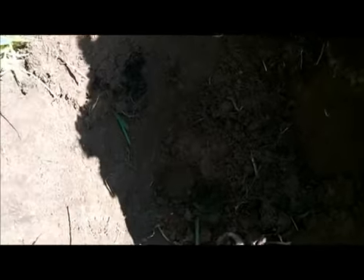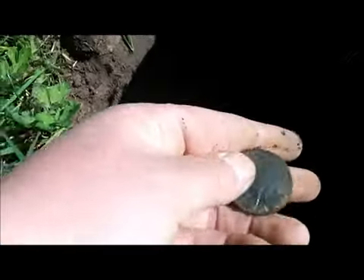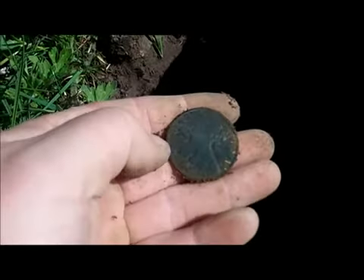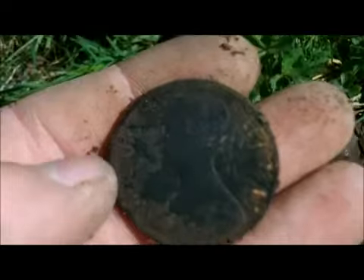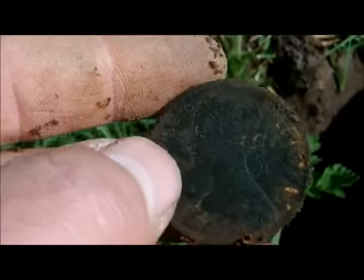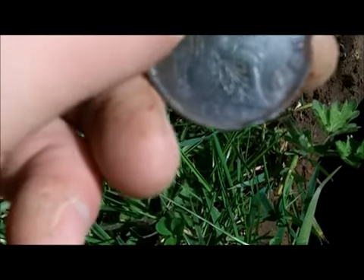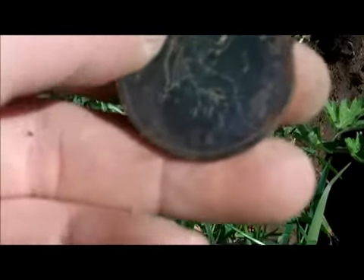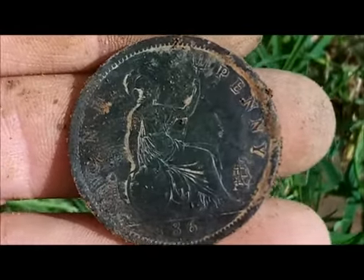This looks like it's going to be my first coin of the day. There's the bit where it imprinted. It didn't make a normal noise on my detector. I don't know if you can see that because of the sun, but it's a Vicky Young Bun in good condition — 1865, I believe. Nice one.